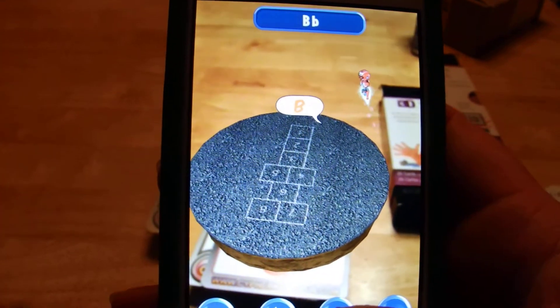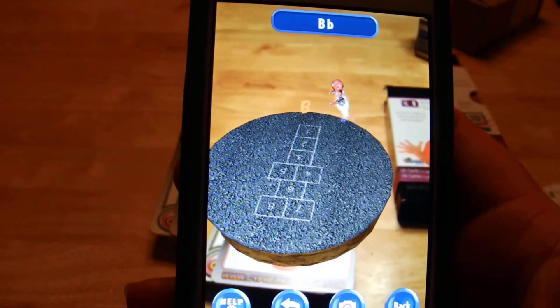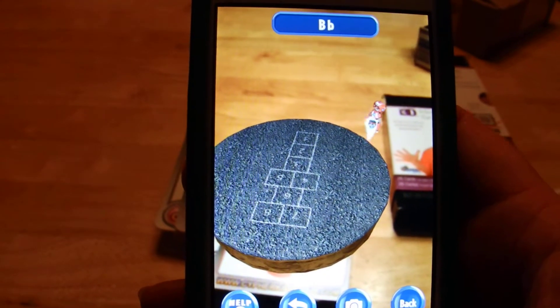Zippity Zoom! Could that be a bee? I do believe it is! Bees are big, bold, beautiful, and a bit bouncy! Bee is the best!